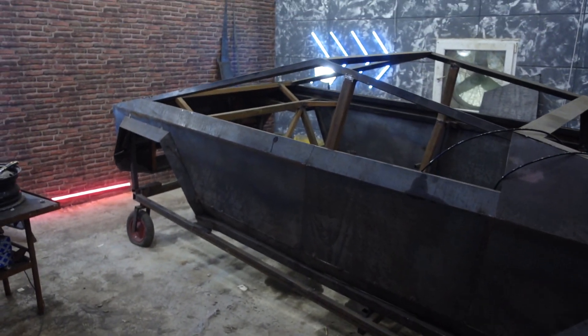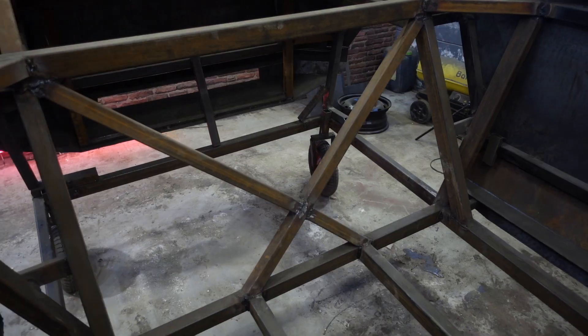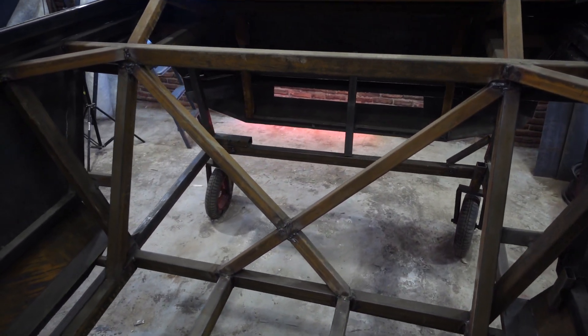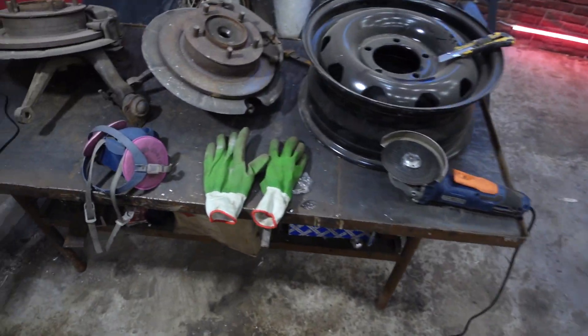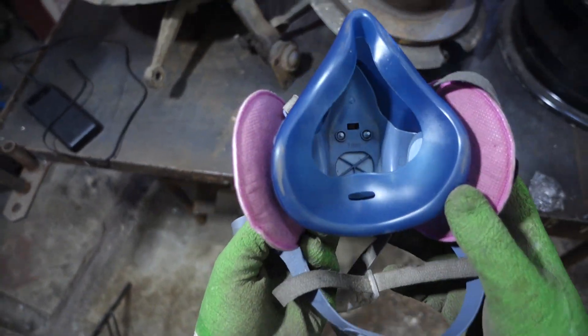Hi everyone! In this video I'll continue making air suspension for the Tesla Cybertruck. In the last video I made the rear part. Now we move to the front. We have to remove the cruciform motor shield reinforcement — instead of it there will be two vertical shaped tubes. I'll put on protective means and start working.